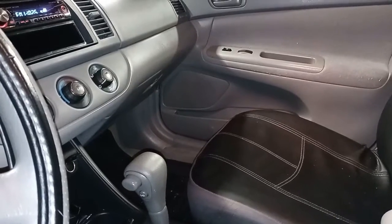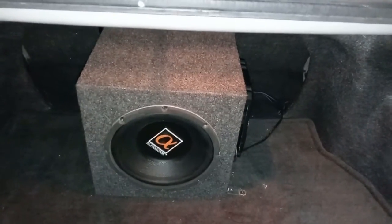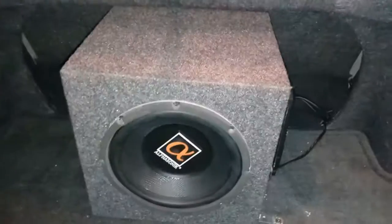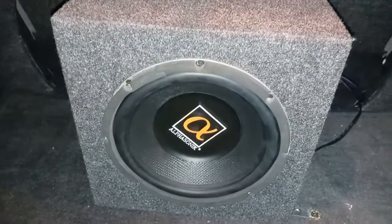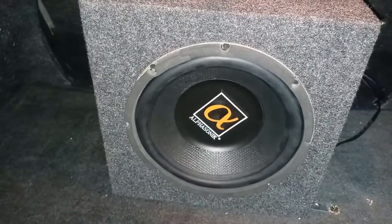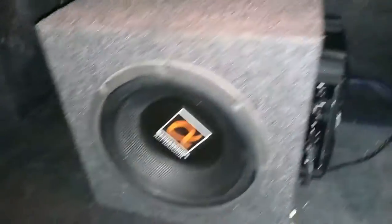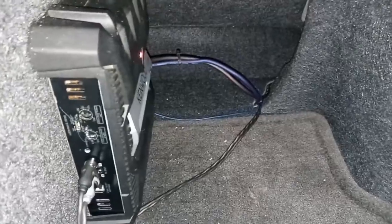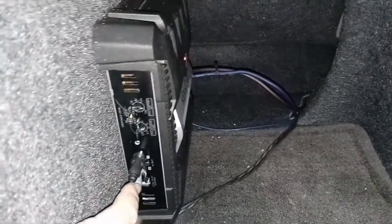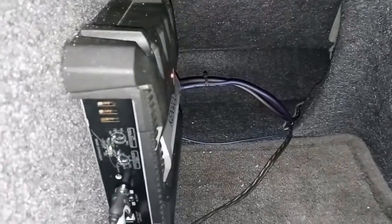So there's the sub in the box — I know Alpha Sonic probably isn't the best brand in the world, but it works pretty well for me. And of course there's the amp, and my wires. I'm going to hook the RCA to the box and run it under a little bit.